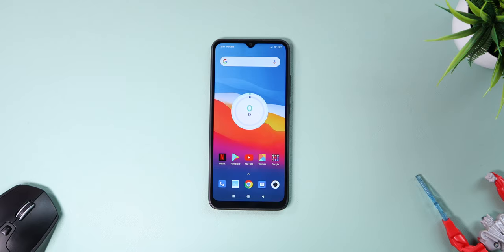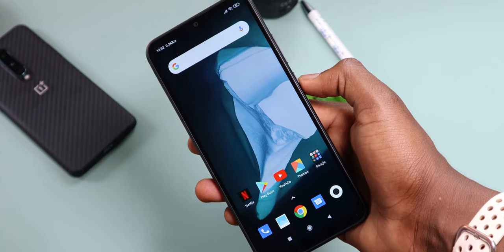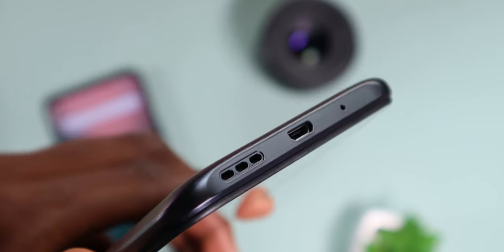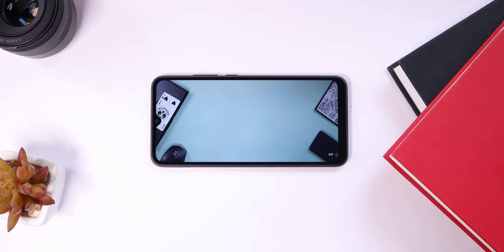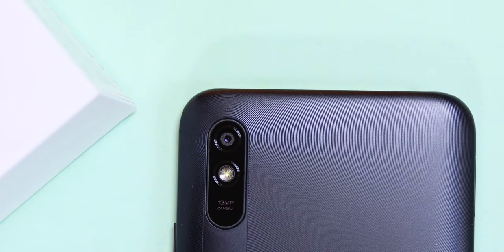On the left side there's a SIM card tray that holds up to two SIM cards and a microSD card at a time for expandable storage. On the bottom there's a microphone, a micro USB port, and a single down-firing speaker. The speaker sounds just fine — it gets loud enough, which makes media consumption great.